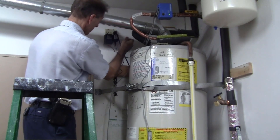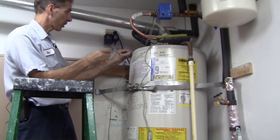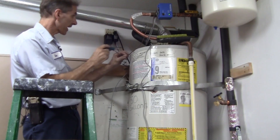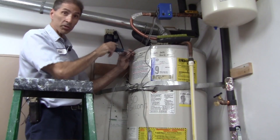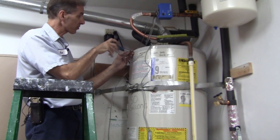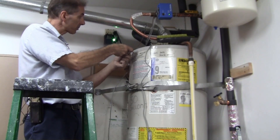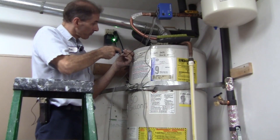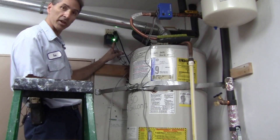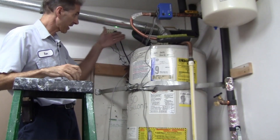I'm going to use a Phillips head screwdriver to attach the ground. You'll notice the green light is not on on the transformer yet, but once I put this ground screw on — which is just from the water heater itself — everything will come into play. The green LED is telling you that you are protected with the new powered anode rod.